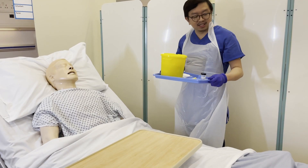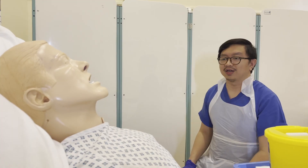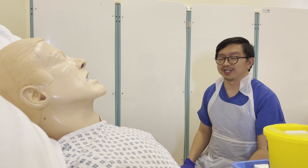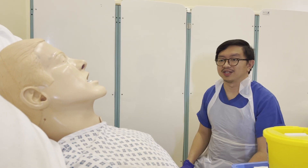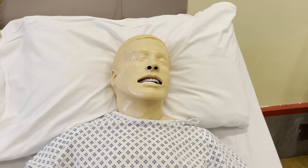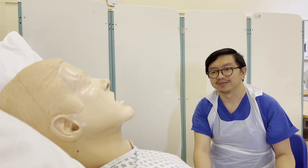I can see that the scene is safe, I'm happy to proceed. Hi Carl, I'm Kelvin and I'm the nurse for today. I'm here to check your blood sugar levels just prior to giving your insulin — is that okay, Carl?